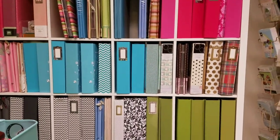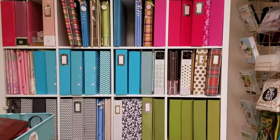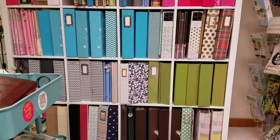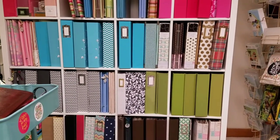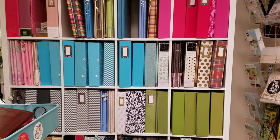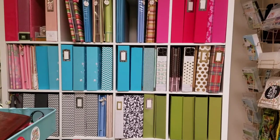Hey guys, Nicole here. I'm going to start a new little series because it's a project I've been wanting to do, and now that I have my albums all down here in my scrapbook space, I think it's going to be easier to maneuver and get it done. Basically, I'm going to continue to streamline my albums, how I organize them, the layouts within them, and incorporate ephemera and those types of things as well.